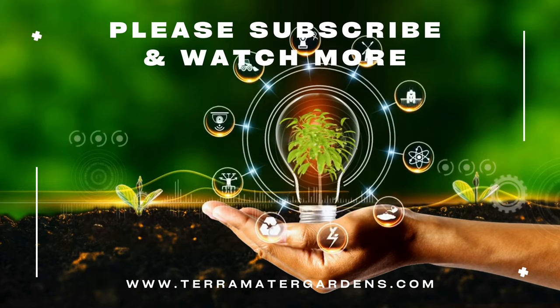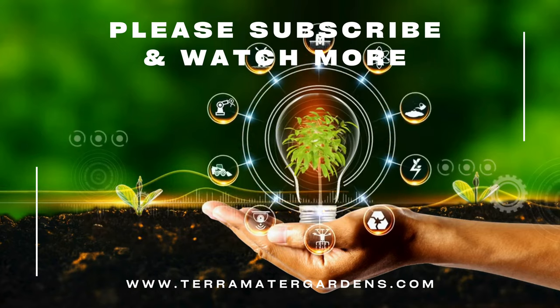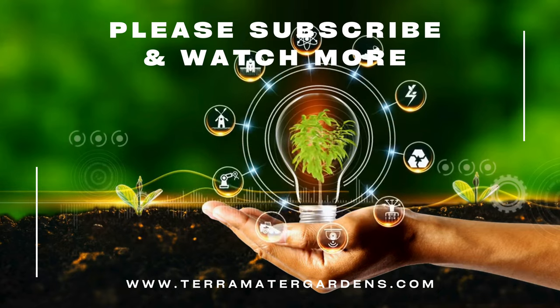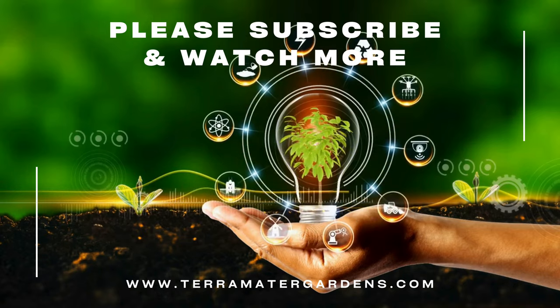Remember, with a little knowledge and the right approach, even a common weed can become a delicious and enriching addition to your life. If you enjoyed learning about wood sorrel, be sure to subscribe for more episodes of Edible Weeds. We'll be uncovering the secrets of other underappreciated forest greens, so stay tuned for exciting discoveries in the wild world of edible plants. Happy foraging.